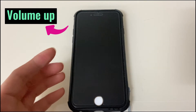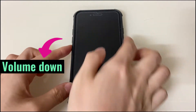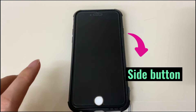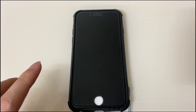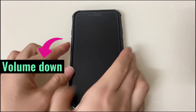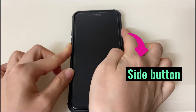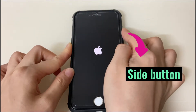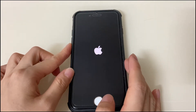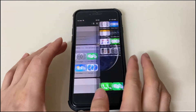You can fix the black screen by turning it off and back on. Press the volume up button then release. Press the volume down button then release. Then keep holding the side button until you see the Apple logo. Quick press volume up, quick press volume down, then keep holding the side button. Continue holding until your black screen shows the Apple logo, then release the button, wait a moment, and your iPhone 8 should be up and running. The iPhone 8 black screen problem is fixed.